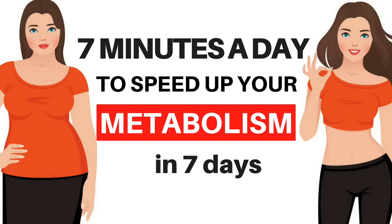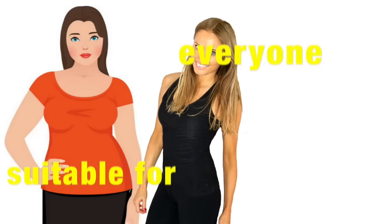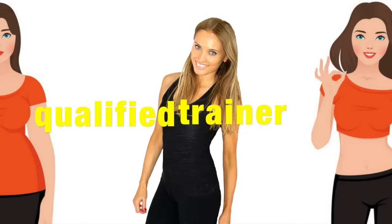This home fitness video is 7 minutes to speed up your metabolism in just 7 days. I'm a qualified trainer with over 25 years' experience. I know how to get you results.